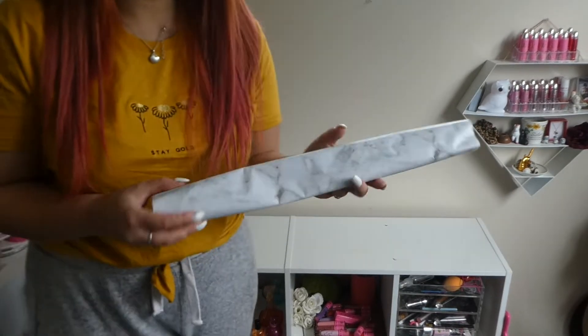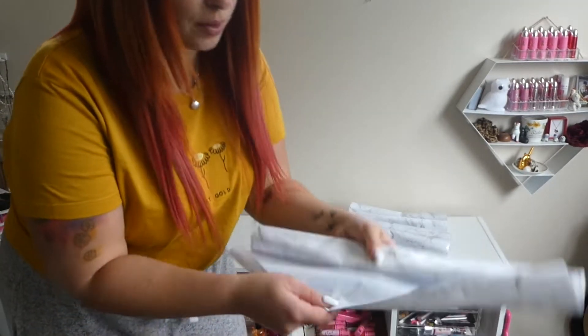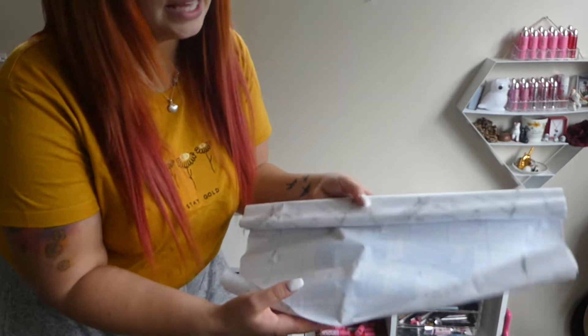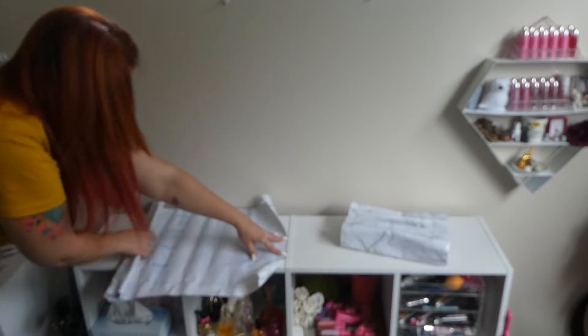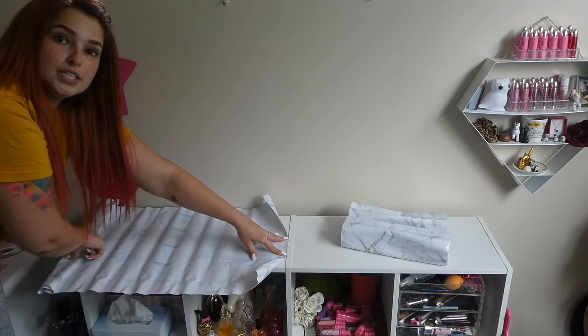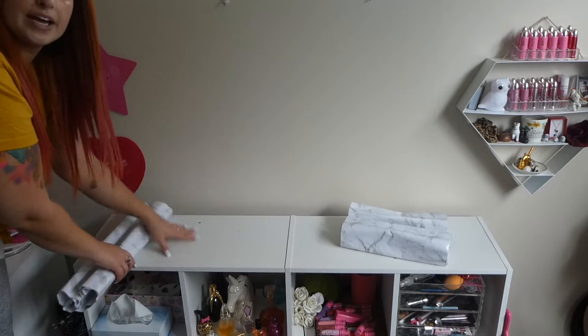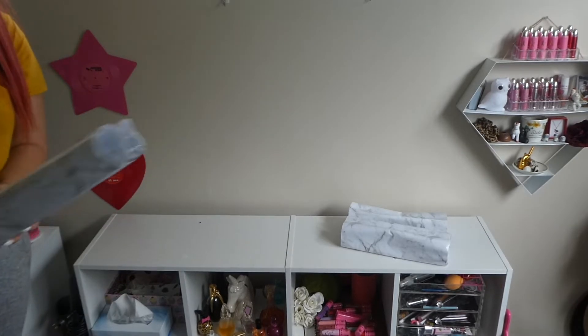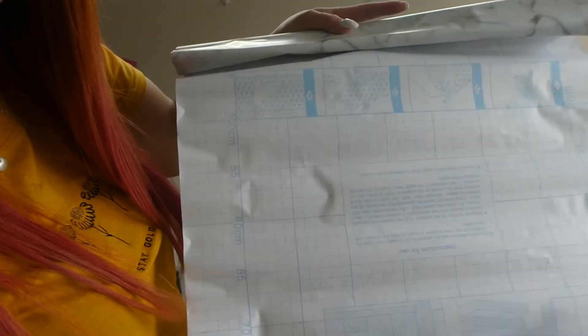And then what I'm going to do is get my cover seal. So I've got my cover seal here — I pre-cut those and put them there. What I did to achieve this is I got the length, met it on the corner that I wanted, pulled it all the way out, and then measured along this line, sliced along there, and did the same the other way as well. You can follow from the back and draw the lines for what length you want, just do a little pen mark on each of the bits, then cut it all out.